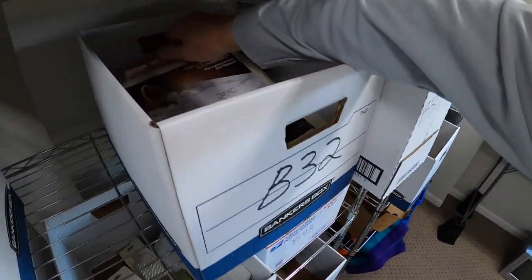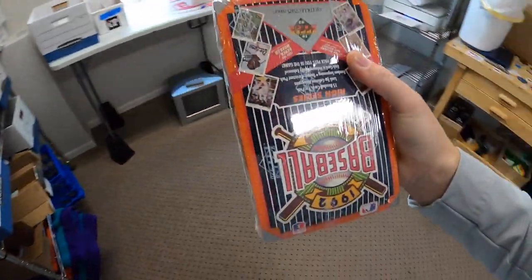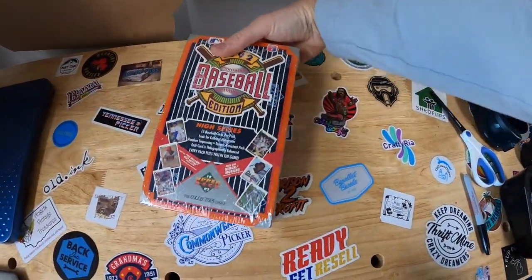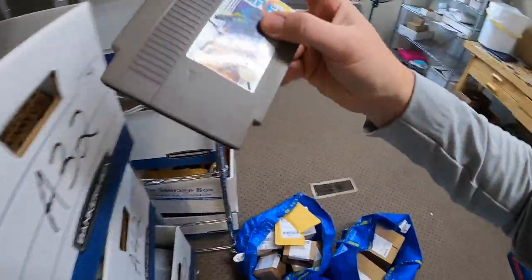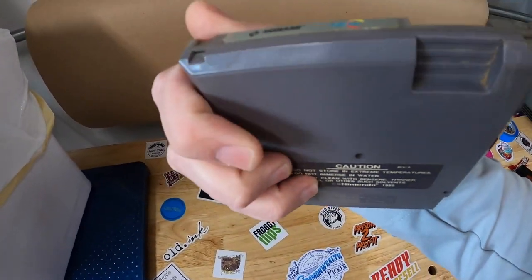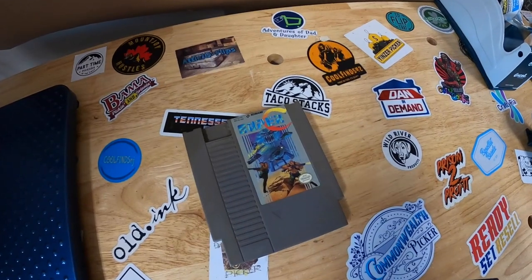Next we're coming to B32. I sold a sealed box of cards from '92 - this is Upper Deck Baseball. I think I had these listed for like $25 or best offer. Somebody offered me $20 plus shipping and I accepted. Next we're going to A32 - I sold Super C, which is Super Contra for NES. It had some condition issues - it's in fair shape. If it was mint it would have sold for more, but as it is it sold for $19.99 free shipping.